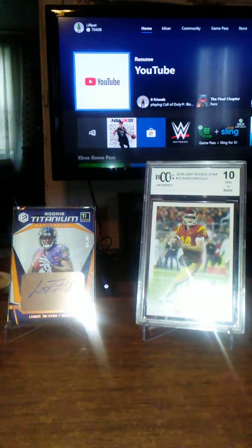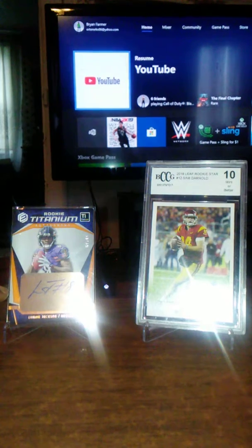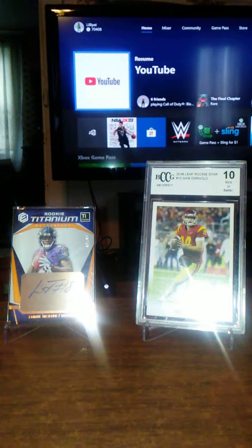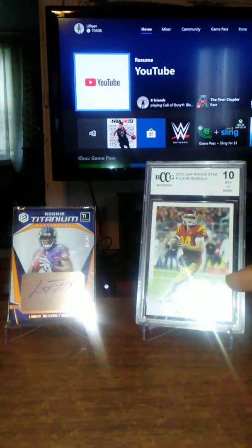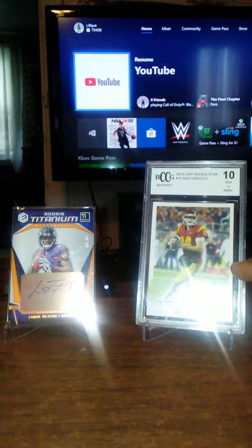Here we have a Lamar Jackson autograph out of 2018 Elements — I thought that was probably my best pull out of any card I've gotten so far, especially out of this rookie class. Next to that we have a Sam Darnold 2018 Leaf rookie star card that is graded — a 10 or better. That's probably my second best card only because it's graded.